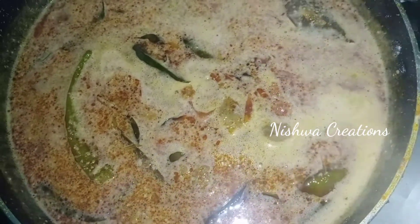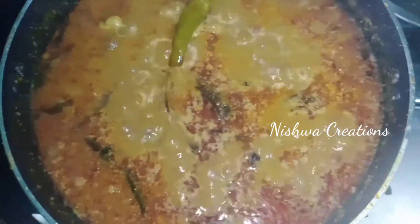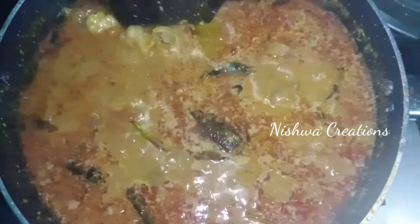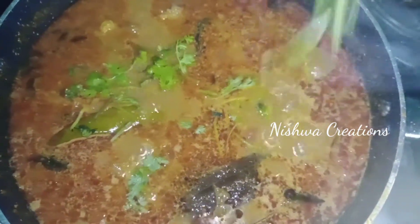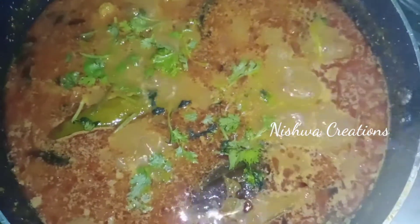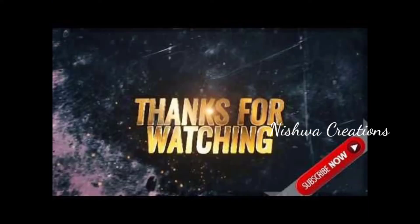We will add a little roll for a little bit. If you want to eat it, please try and comment, like and share. Thank you for watching and subscribe.